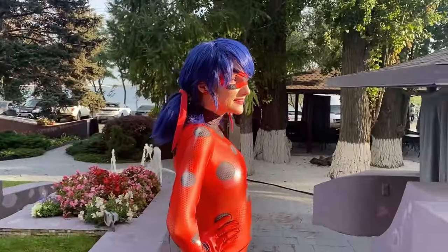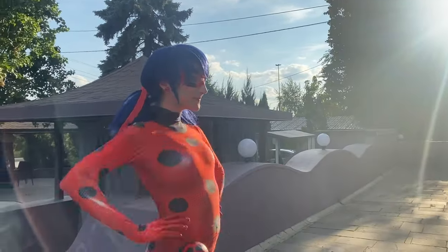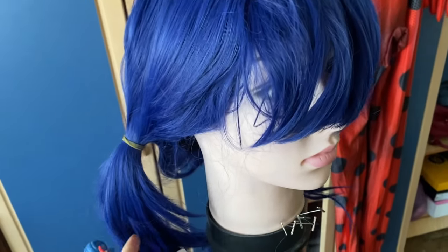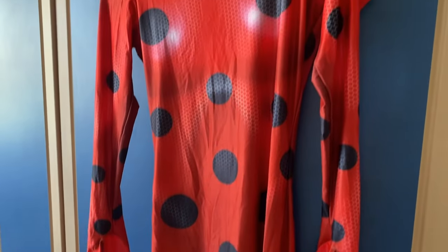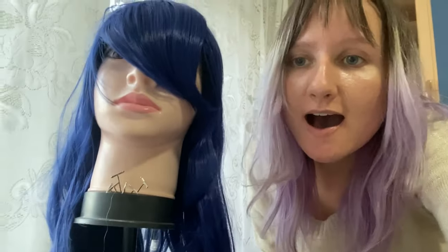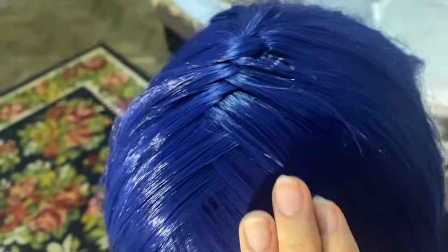Today I'm going to tell you a story of creating my Ladybug cosplay from Miraculous Ladybug. I bought this costume almost a year ago and it was waiting until my hands could reach it. I was inspired by Miraculous last season, so I started with the wig.